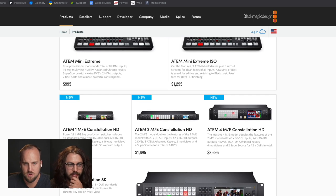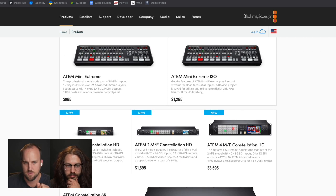And then this is the new one — they even have little signs right here that say it's new. The ATEM 1ME Constellation HD, ATEM 2ME Constellation HD, and ATEM 4ME Constellation HD. These are probably the ones I'm most excited about specifically for a small to mid-sized church environment that wants to up their game with a video switching system.